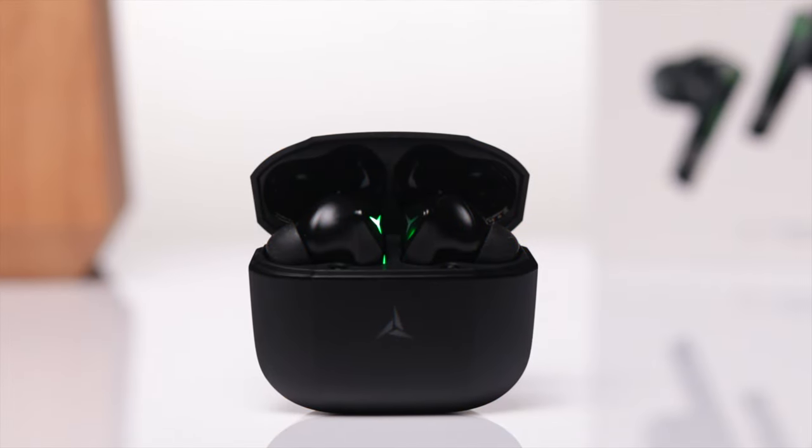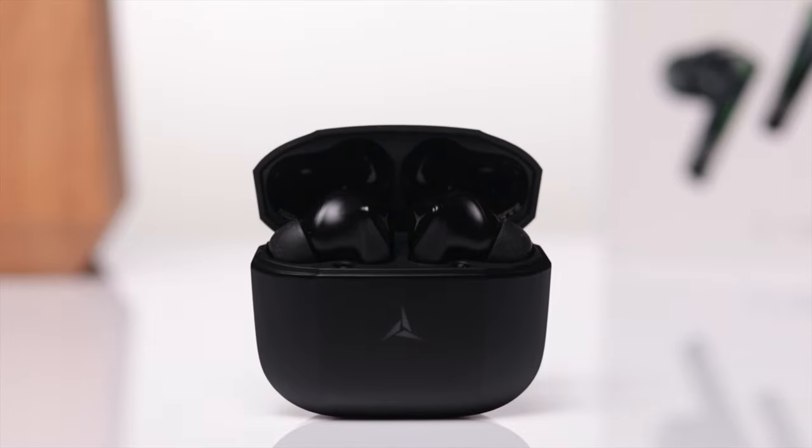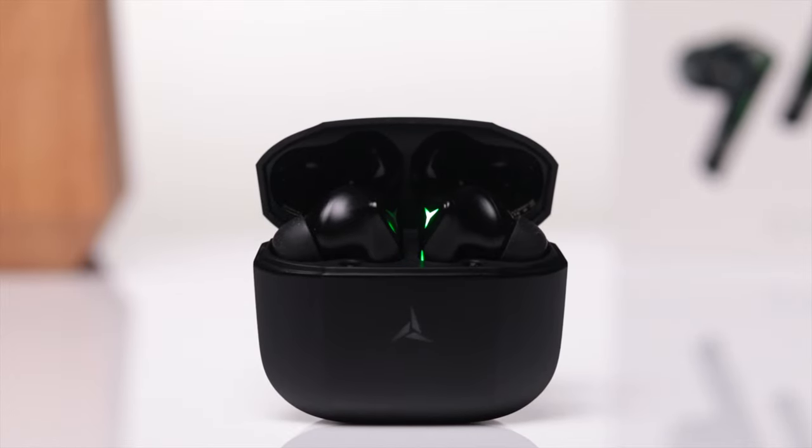One thing I haven't been able to confirm yet is an IP rating on these. From experience I do know most of their earbuds are waterproof, but if I'm able to confirm that I'll update you in the comment section as well as the description.